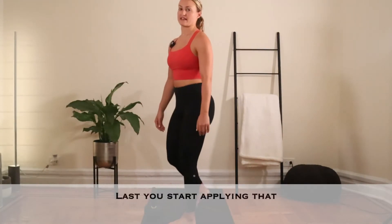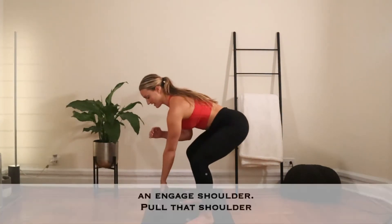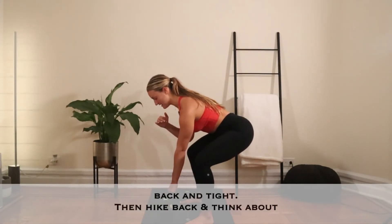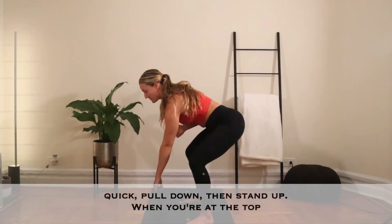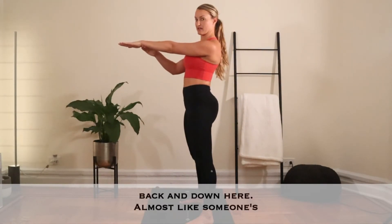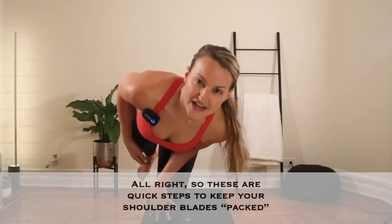Last, you start applying that into your swing. The key here is your setup — you've got to have a good setup starting off with that engaged shoulder. Pull that shoulder back and tight, then hike back. Think about a quick pull down and up. And when you're at the top of the swing, think about shoulder back and down — almost like someone's pushing you, push down at the top and relax. Those are the quick steps to keeping your shoulders packed.